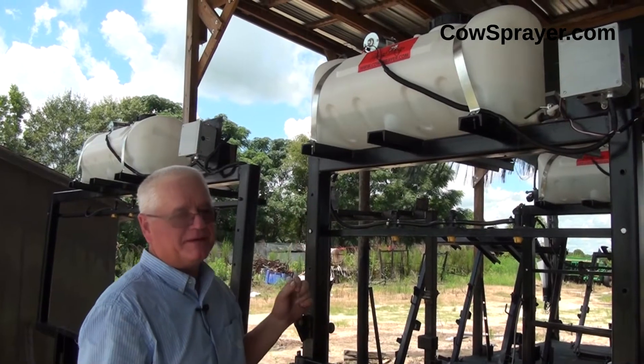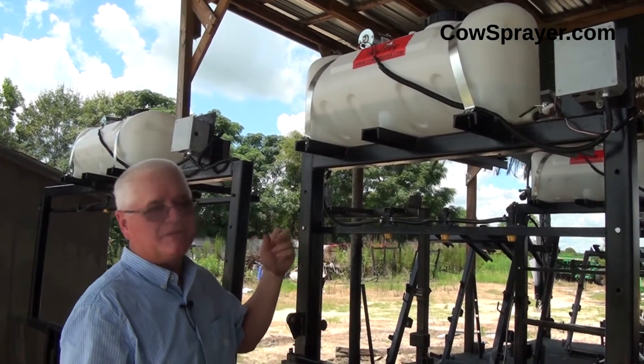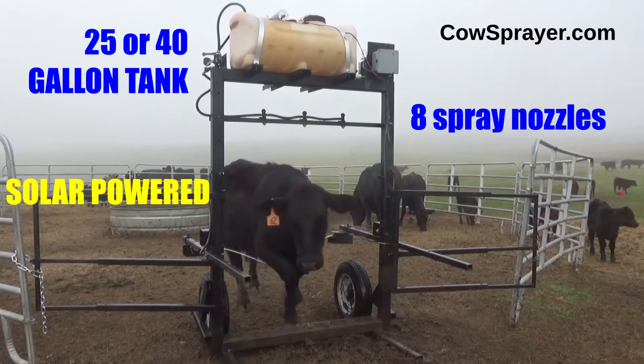On the standard model it comes with a 25 gallon tank. You can get it with a 40 gallon tank. They all come with a 1.8 gallon per minute pump on it.